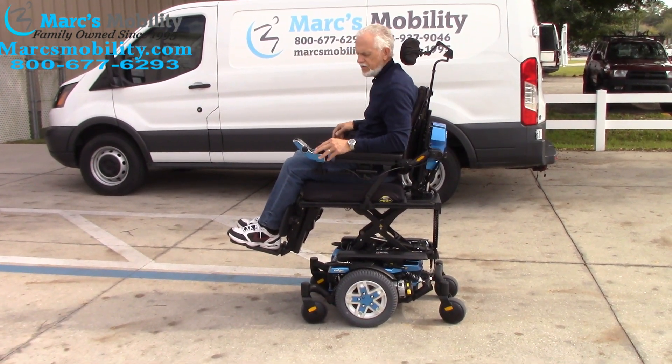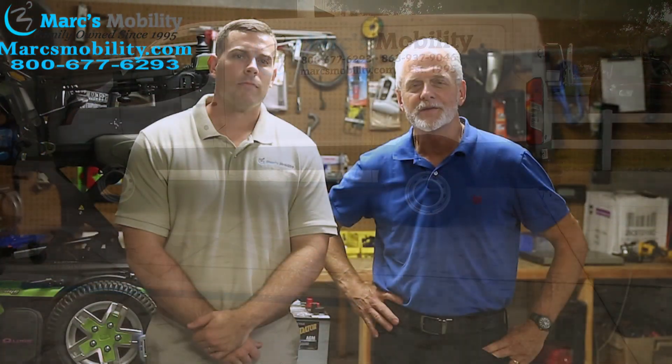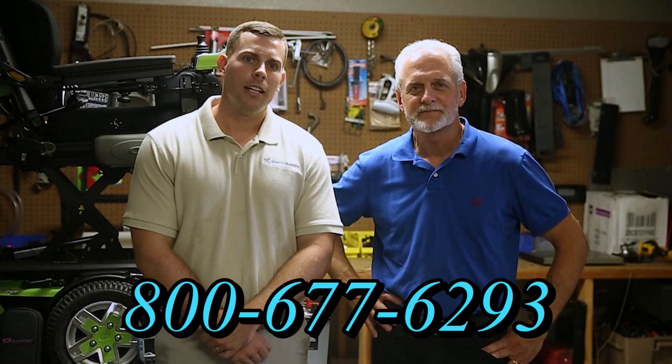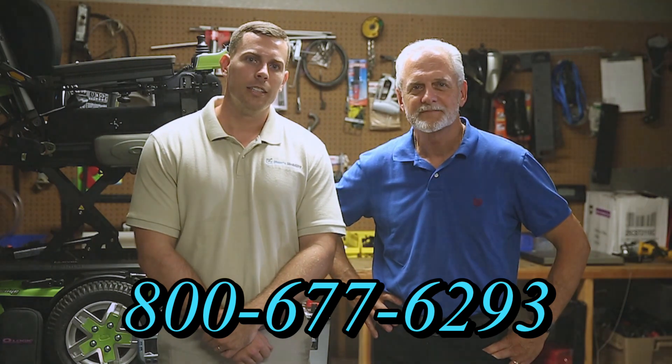I'm Mark and my name is Alex - we are a family-owned business for over 25 years. We have many products available, not just what you see in this video. You can call us at 800-677-6293 or visit us at www.marksmobility.com.